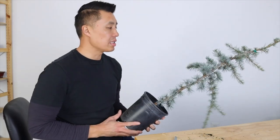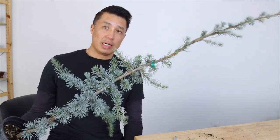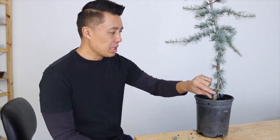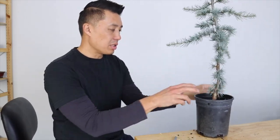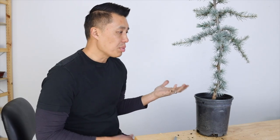Right here I've got Blue Atlas starter material, and it's basically in a one gallon, and it's pretty tall. What we're going to do is we're going to try to put some movement into the trunk here, because right now it's pretty straight. We're going to put some wire, put some raffia on this thing, and try to create some movement, and then we'll discuss the options we can take into designing this tree.